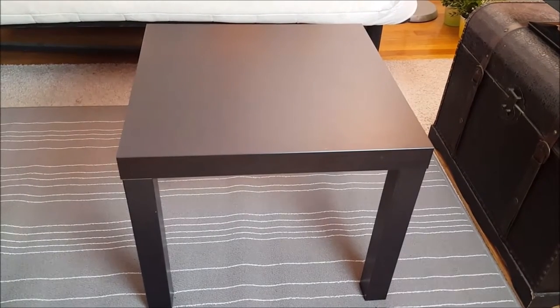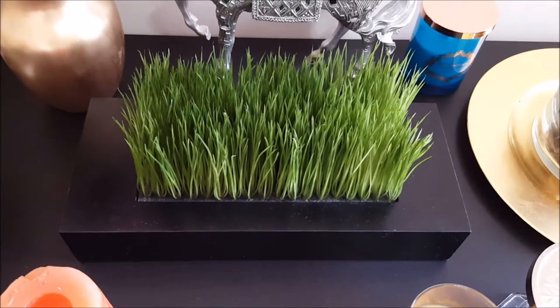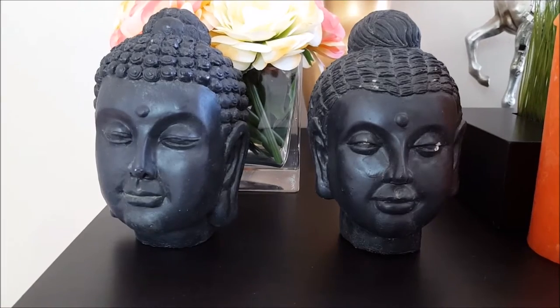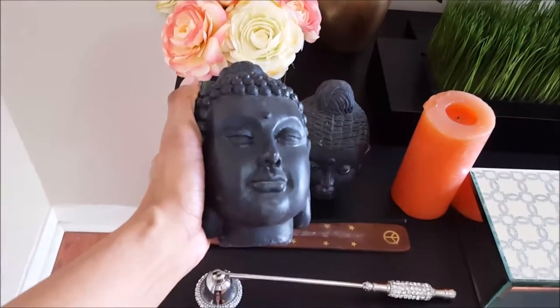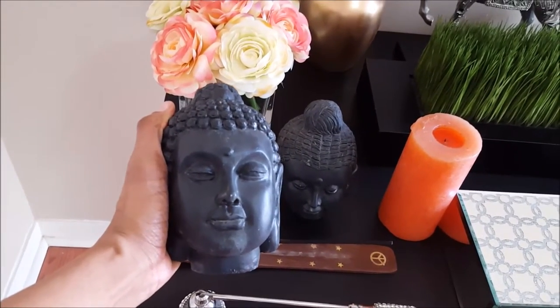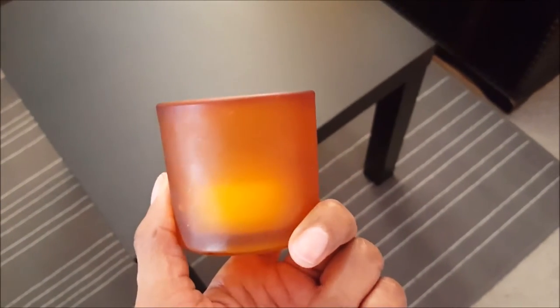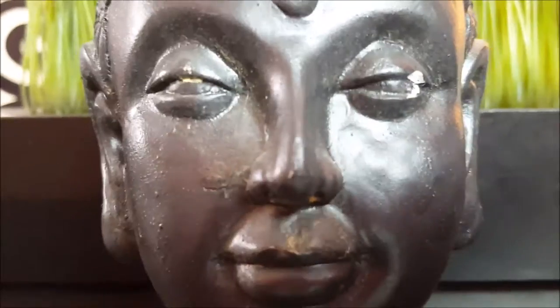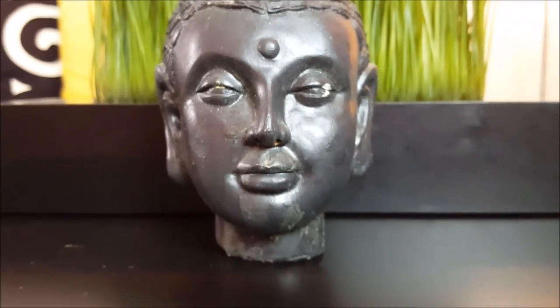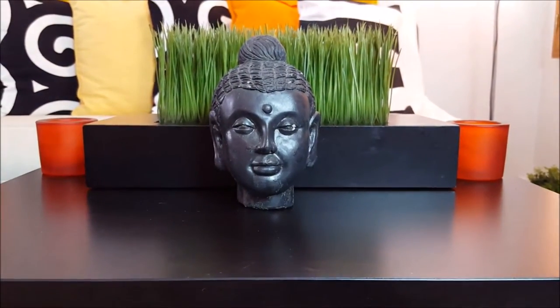To create a zen look, I definitely wanted to use something that was green. I also used my two voodoo heads — I got these two from the 99 cent only store, which is a great price. I've usually seen these for about $4.99 and up in other stores. I also have these candle holders; the color matches perfectly with the orange that's on my wall.